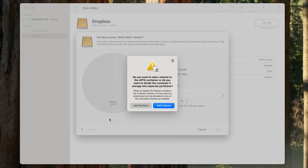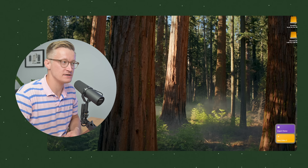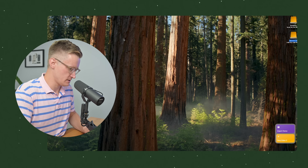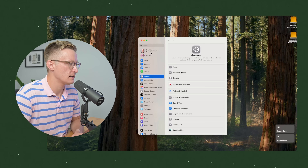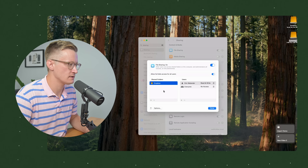Your Mac Mini can also work well as a Time Machine server — you can share a partition or your entire drive as a Time Machine disk. I'm here remoted into the Mac Mini from my office. I've already created a volume called Shared TM to use for sharing Time Machine. Going to System Settings, then Sharing, then File Sharing, you'll see I have Dropbox as a shared folder.